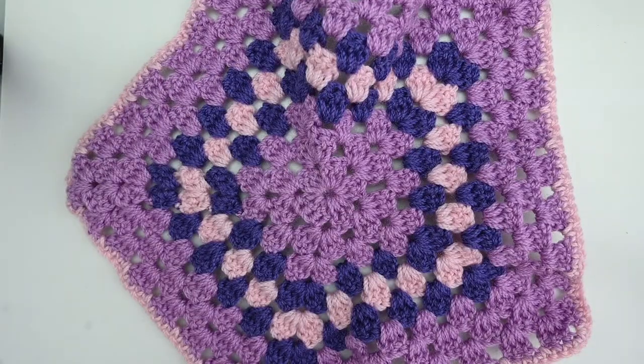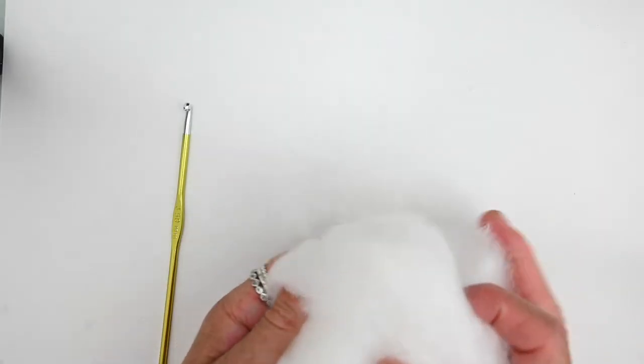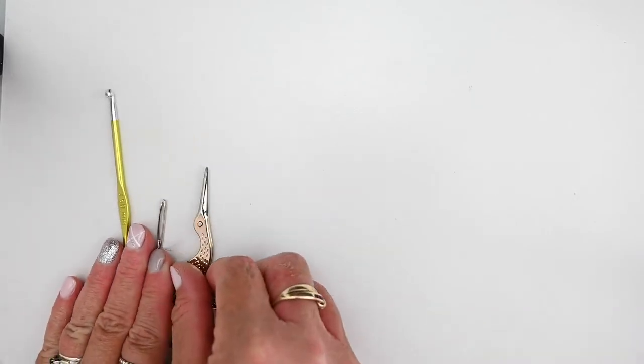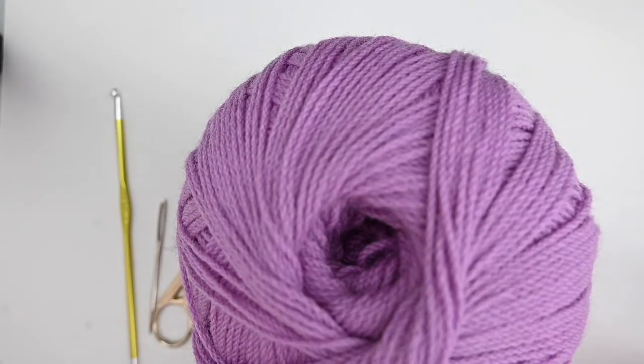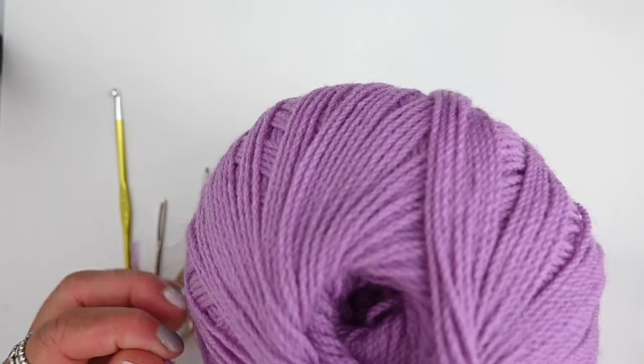I'll put these away now because we don't need them right now. What you'll need today is your 3.5 millimeter hook, some Hobby Fill stuffing — I'm using Ecolook fiber because that's my favorite; it's lovely, soft, and all natural. You'll also need a tapestry needle, a pair of scissors, and colored yarn — actually a couple of colors, because you'll need colors for the flower as well. I'm going to make my flower in pink and light purple, and the arms will be in light purple. You'll need to make two arms. Let's get started.